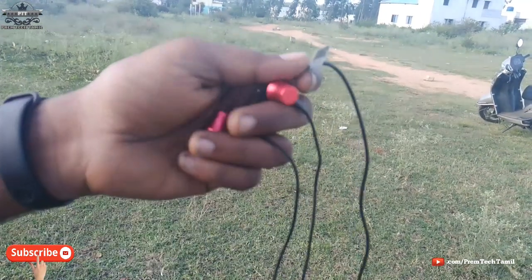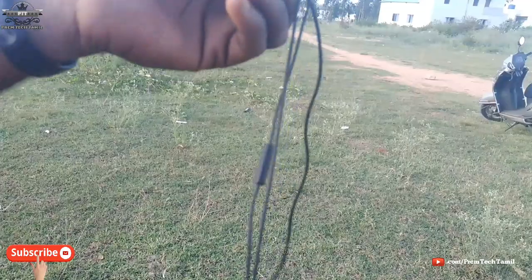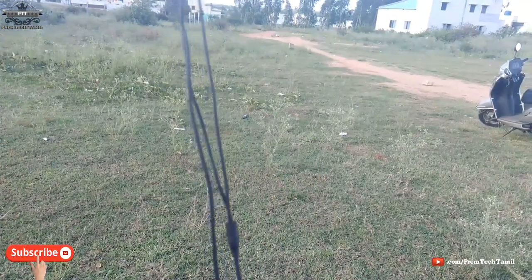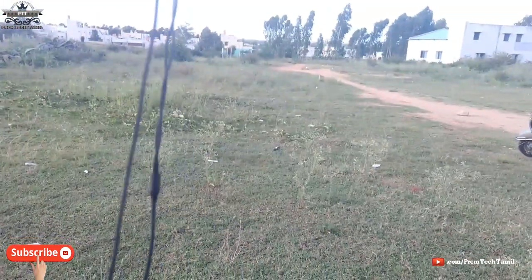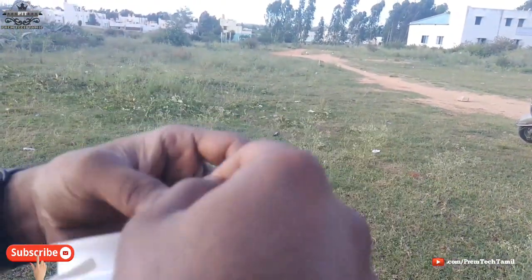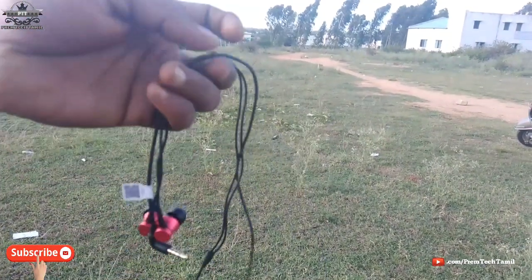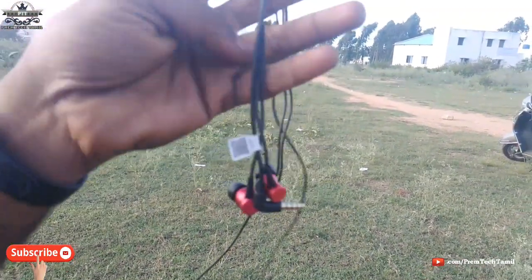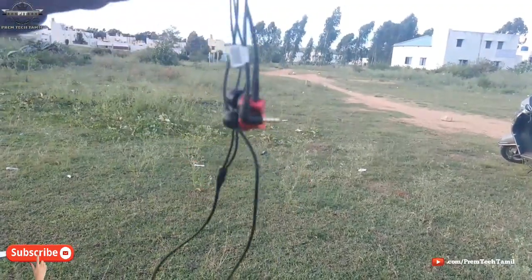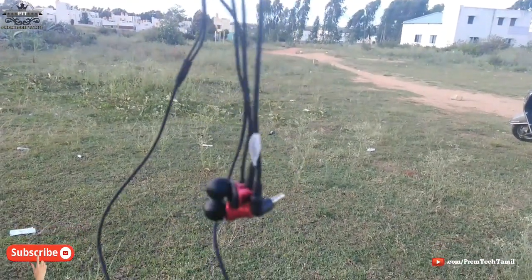This headphone has a round cable. The round cable is a slight negative point for this headphone. This headphone is available in the 400 price range.